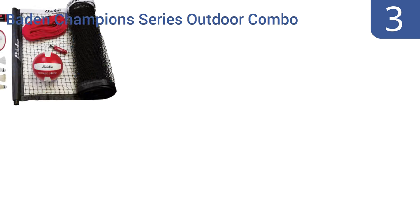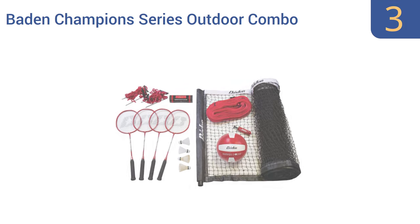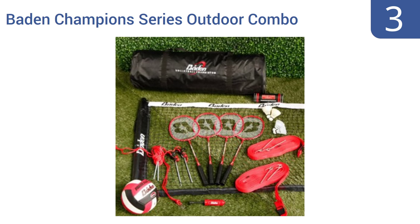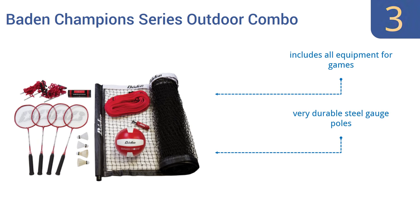Nearing the top of our list at number 3, have a blast with the Baden Champion Series Outdoor Combo, featuring two great net games in one. It can be switched seamlessly to volleyball by simply adjusting the net and is great for backyard parties or beach days. It includes all the equipment for the games, has very durable steel gauge poles, and a thick nylon net with strong stitching.